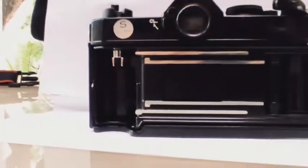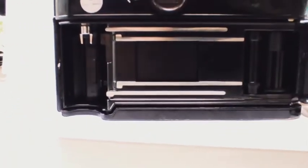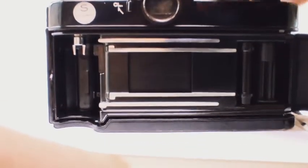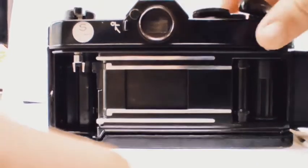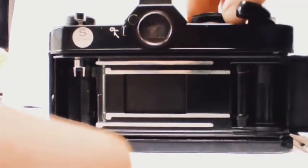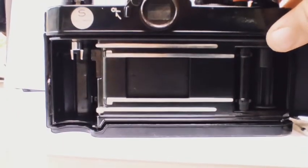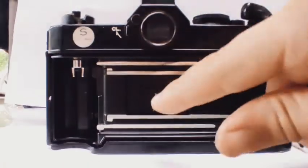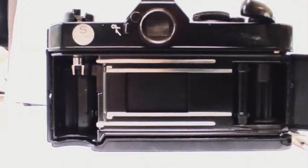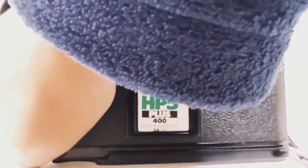In my next video I will be doing a slow-mo of the shutter. It is super slow motion at 1/1000th of a second — it basically exposes the photo. This camera opens the f-stop automatically and is a semi-automatic camera.